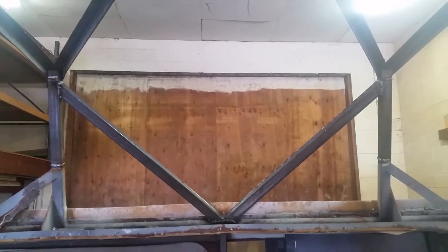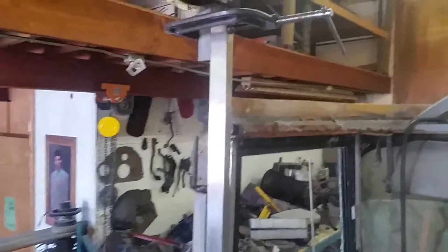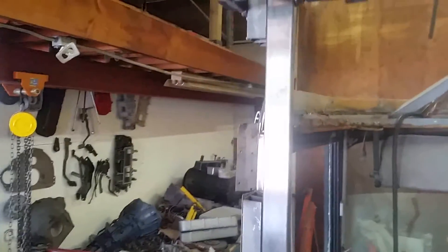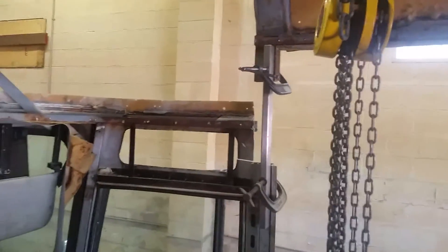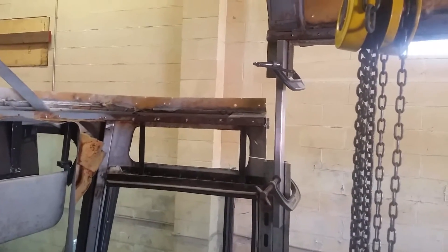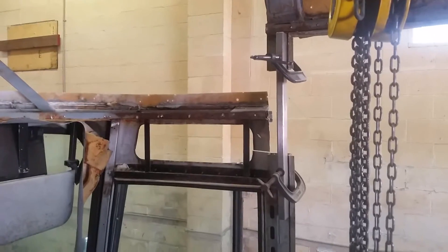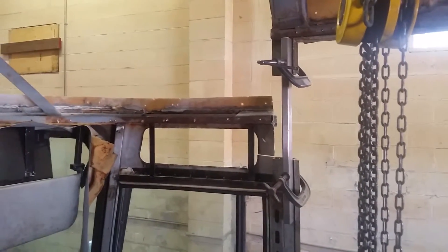It's solid as a rock now, doesn't move a bit. I'm just starting to work on these two corner pieces on each side — they're just a piece of tubing clamped in there right now holding everything square. I'll do that this afternoon and then that'll be pretty much it for the structure.